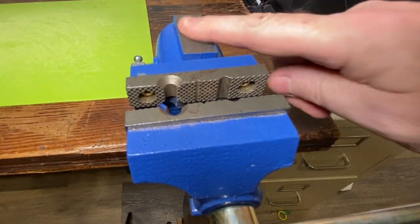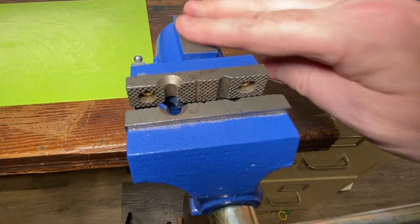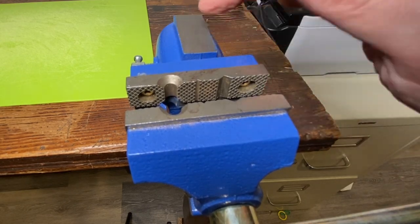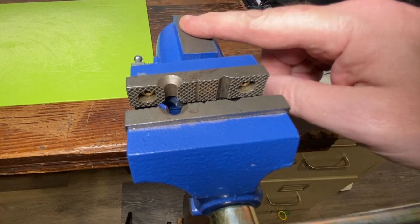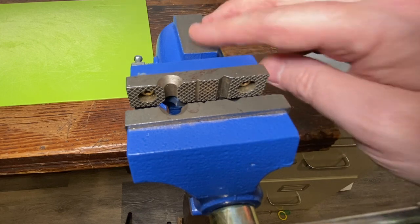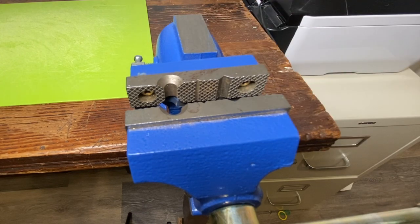It also has an anvil back here. You could do some light shaping if you needed to. This is small and I'm probably not really going to beat on something heavily, but maybe if I had to make a nail straight or some other little piece of something straight, I would use that for that — it would work pretty good.